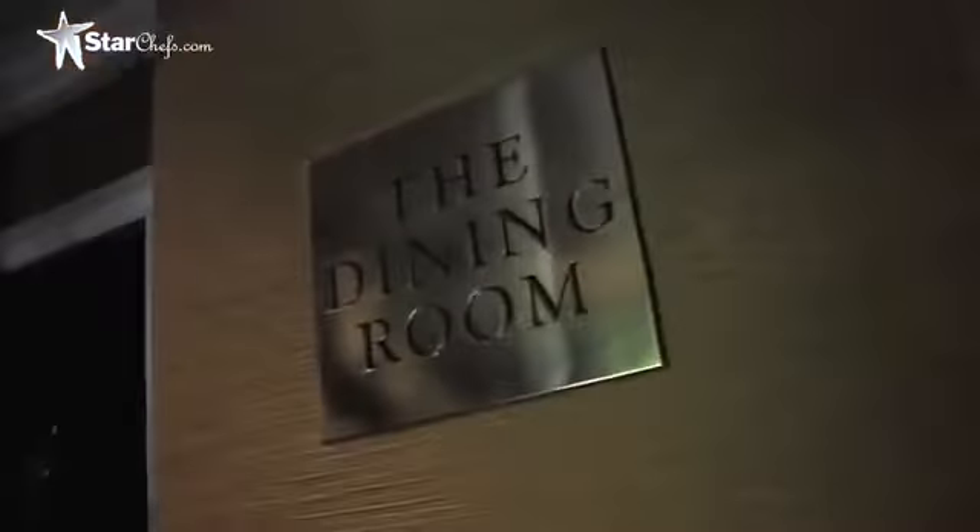Hi, I'm Michael Voltaggio, 2010 StarChefs.com Rising Star for Los Angeles and San Diego, and chef de cuisine in the dining room at the Langham in Pasadena.